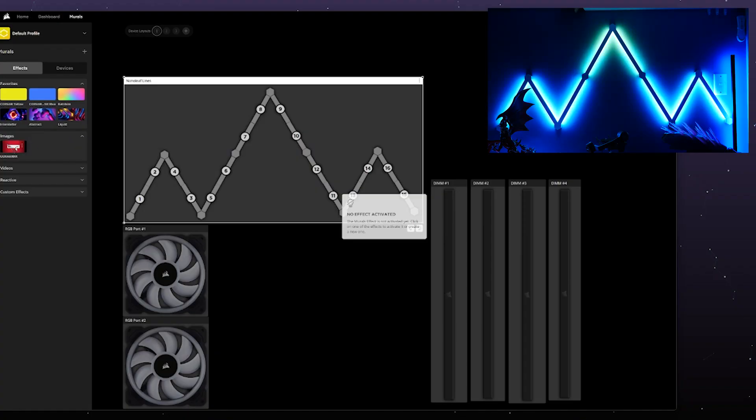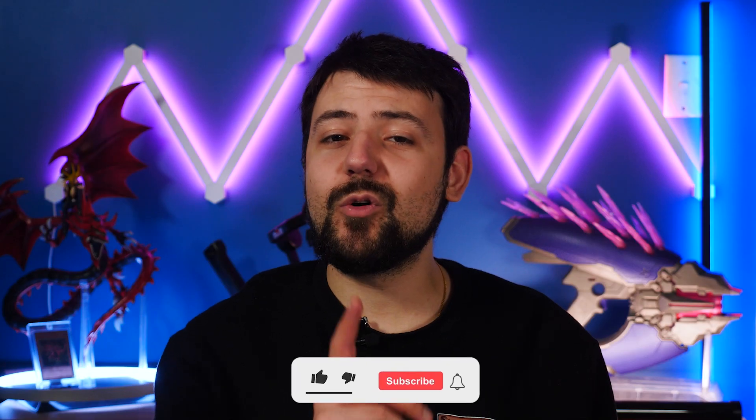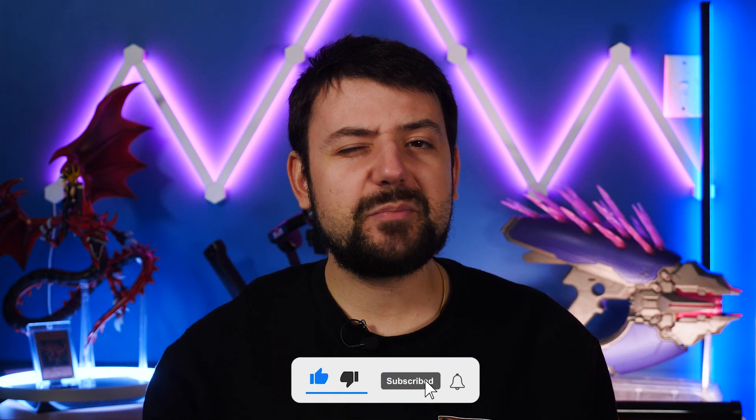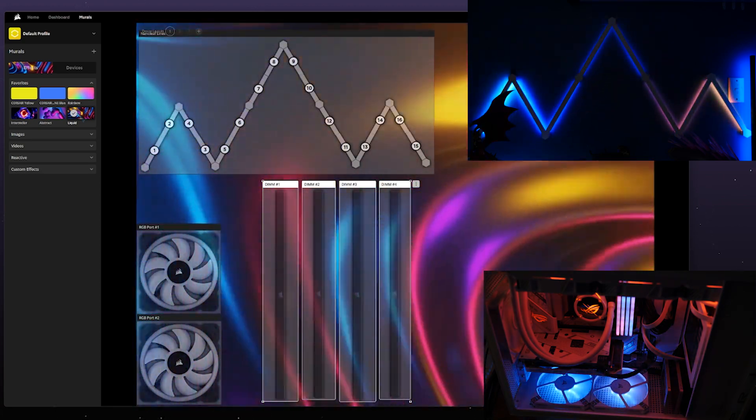Things start to get spicy with the unique options though. You can set any image to the Murals background, like this picture of the subscribe button — something you guys should absolutely do if you want to see more awesome videos. We can step it up to videos and GIFs as well, like this preset animation called Liquid.